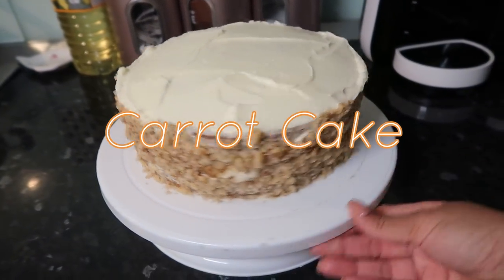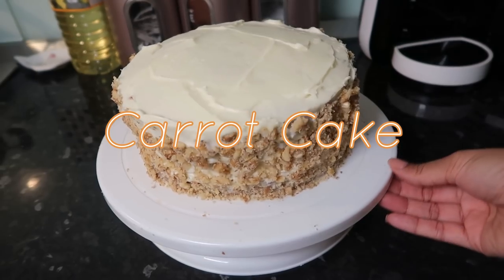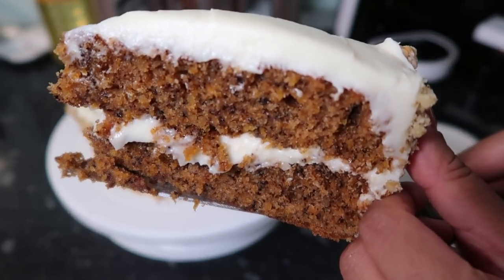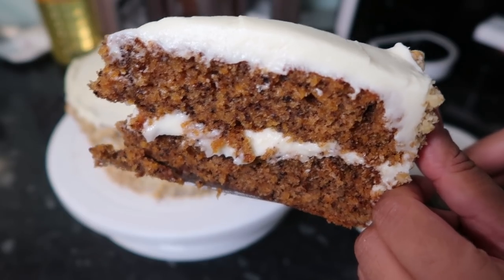Hi guys, so I gave this carrot cake a try for my one year anniversary because it's actually one of the only cakes that my husband likes and I'm pretty proud at how it turned out.